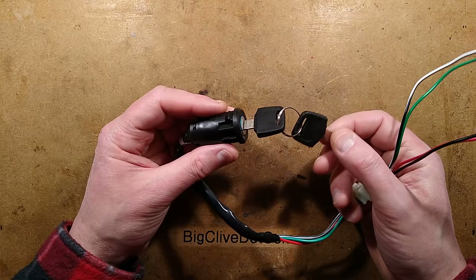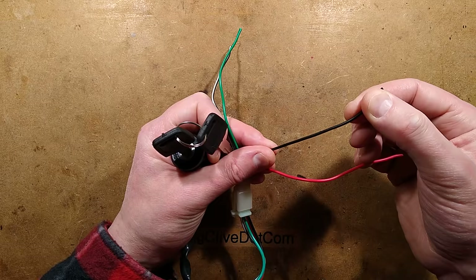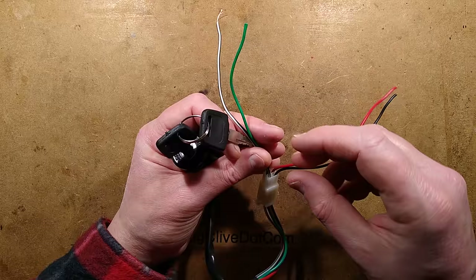The final component on the cheap Chinese quad or scooter wiring loom is the ignition key — simple enough. It's a key switch with two circuits. The first circuit is the red and black: the red goes to the battery positive, the black goes to the starting control circuit and possibly some other controls.